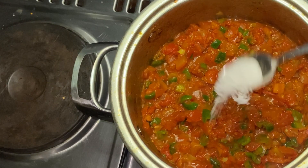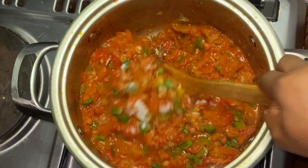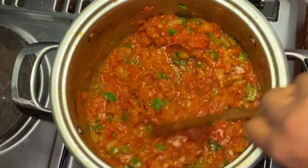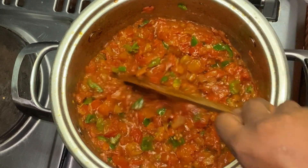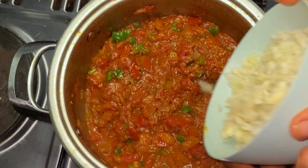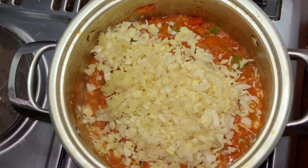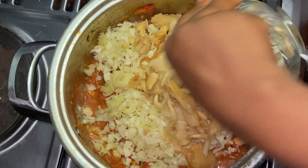I'll stir it and allow it to cook for just one minute. After it has cooked, I'm going to bring in the cabbage. One tip: don't allow your cabbage to be more than the tomatoes. Now I'm going to bring in my mushroom.